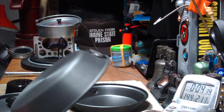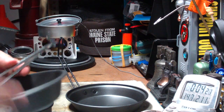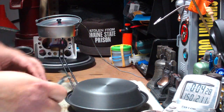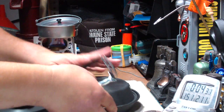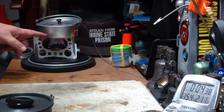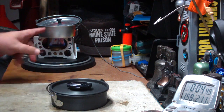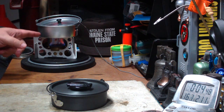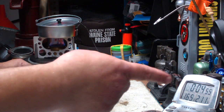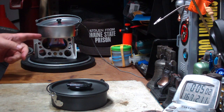One shortcoming: they put a handle grip on here but no handle. You know, it would use something like this, but it doesn't come with it. So in order to do this test, I had to get a shorter pot out of one of my other kits — about the same size. I'll just use one and a half cups for this test.